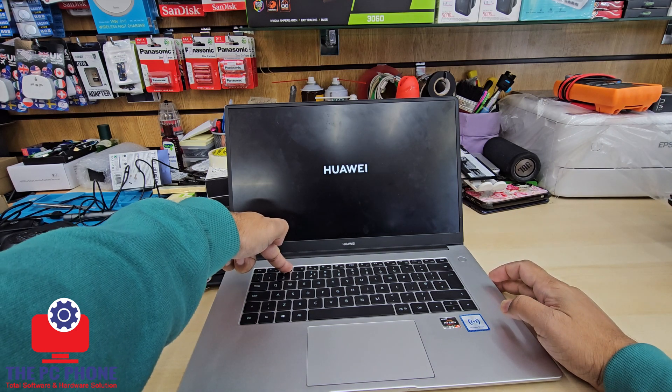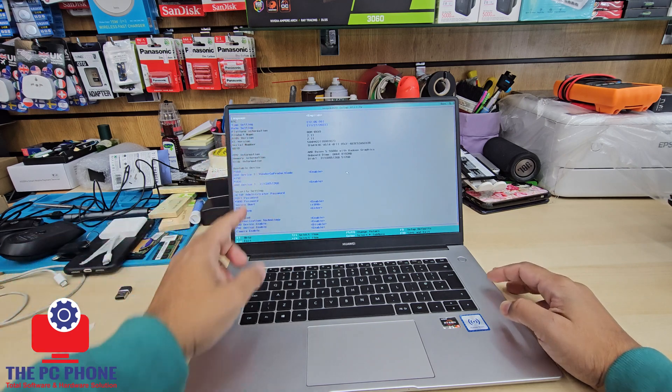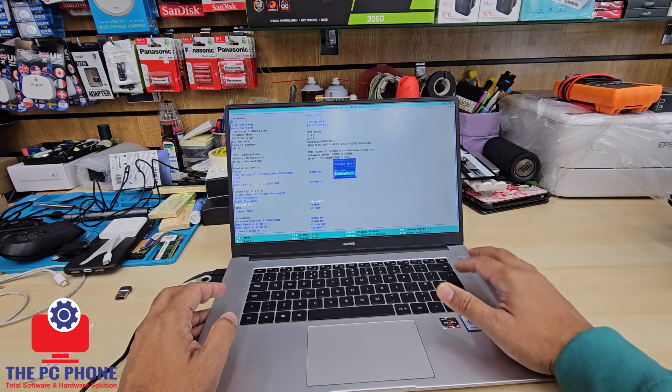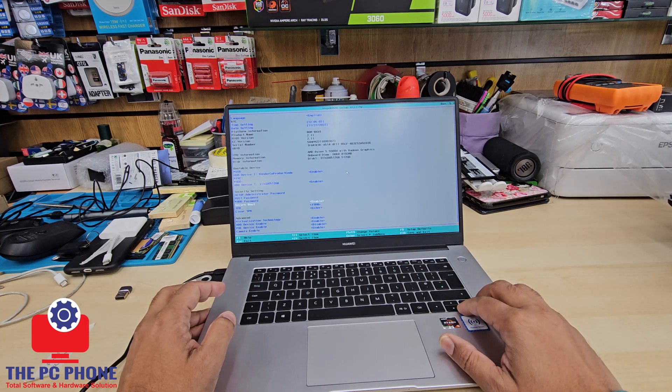We're going to press and hold F2 while it's turning on. Once we keep holding the F2 button, it's going to take us directly to the BIOS screen.